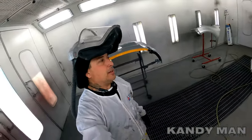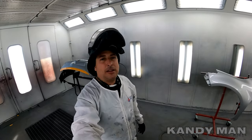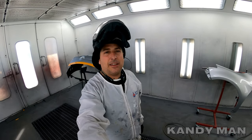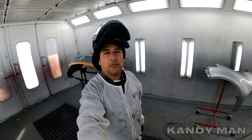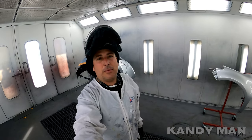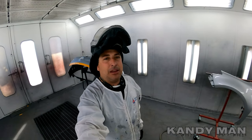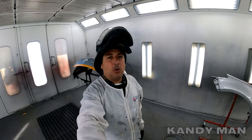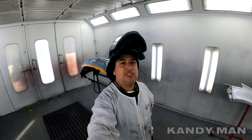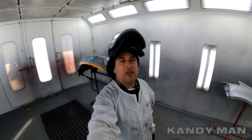So guys, like I was telling you, hands down this is the best gun for the money as far as I'm concerned for the clear coat. Tell me what you guys think — if anybody's got these guns and you're spraying them, I can't believe how good it is. I used to spray this thing all the time and haven't sprayed with it in a while, but unbelievable for the money. If anybody's looking for a cheap gun that sprays phenomenal, it's definitely the Iwata W400 Valeria Classic.